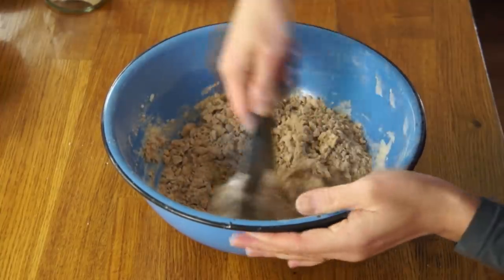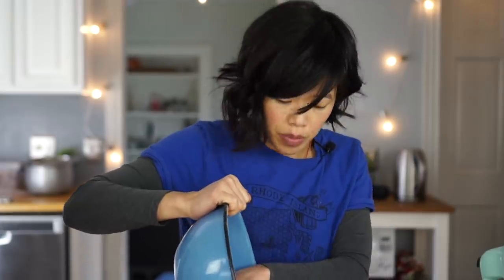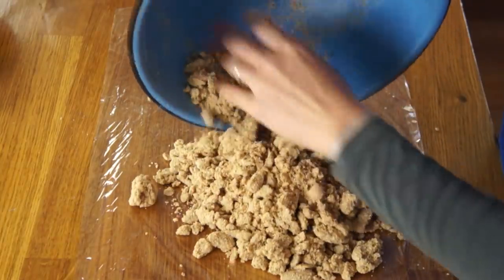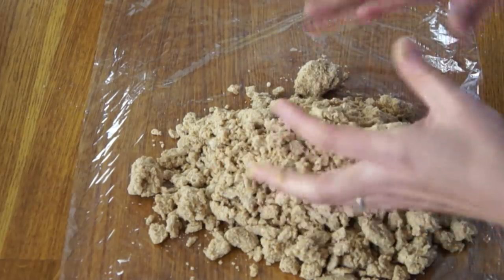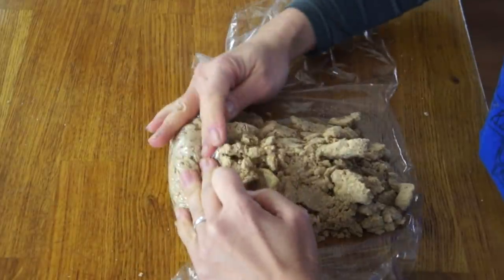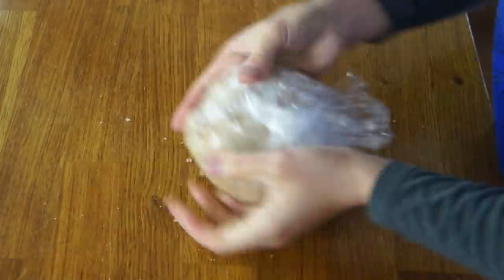Now we're going to incorporate this on low. I'm going to use a spatula and combine this together so I can form it into a dough. Turning this out onto a piece of plastic wrap. This looks really dry — it does not look like a dough at all. But upon compression it's going to form a perfect dough, because it is quite sticky when I use my hands. I think there's definitely enough moisture in here. Now we're supposed to refrigerate this for one hour.